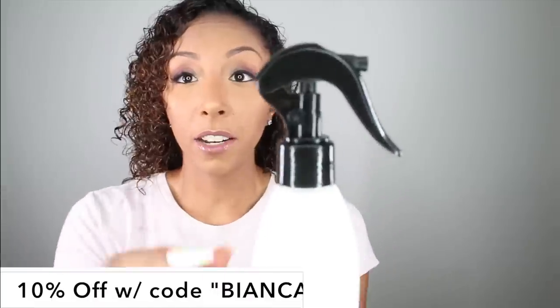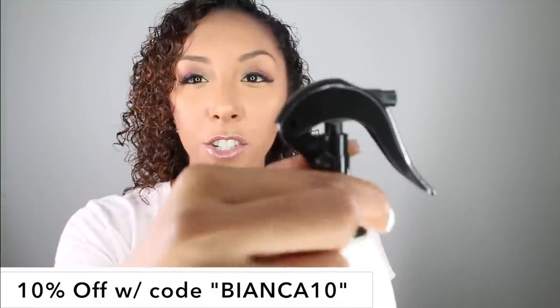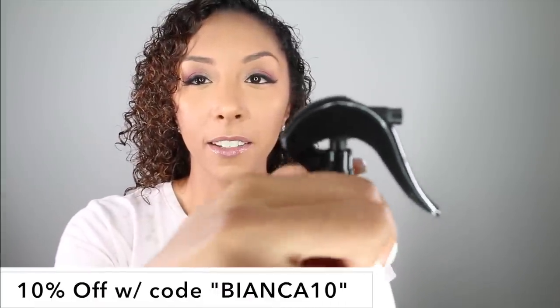The hair you're looking at right now was washed about three days ago, and I did use the Rizos Curls Hydrating Shampoo as well as the Rizos Curls Deep Conditioner. So now that my curls are nice and damp again, I'm going to apply the new Rizos Curls Refresh and Detangle Spray. It has this little on/off switch so you can turn the spray on or off — so let's turn it on. And I'm just going to spray it all on here.